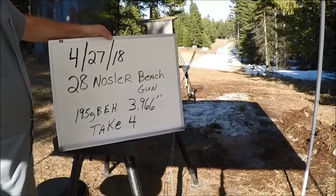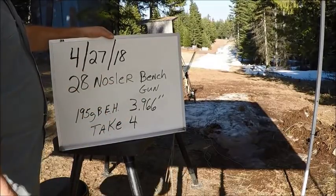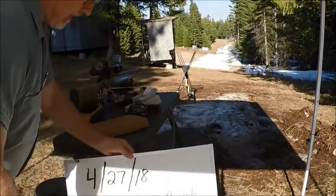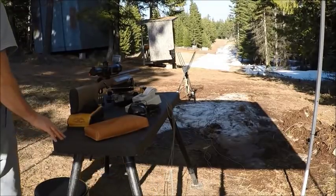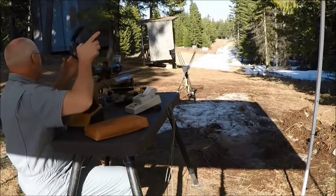I'm shortening up the cartridge overall length — my comp number is 3.966. There are 10 shots through the gun so far. We just cleaned it and now we're going to put one in the dirt and potentially five on target depending on what the group looks like.